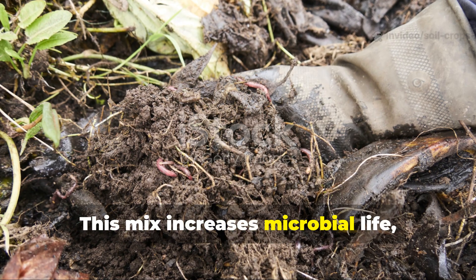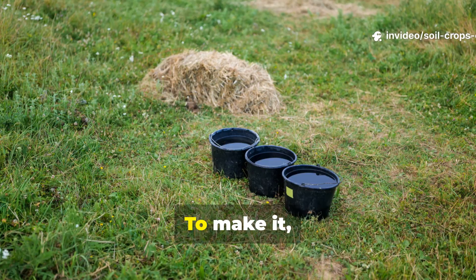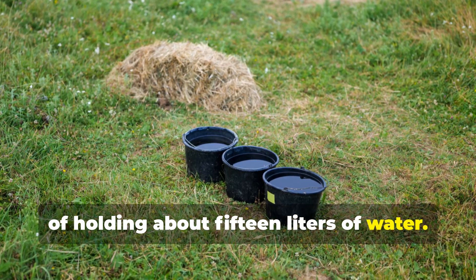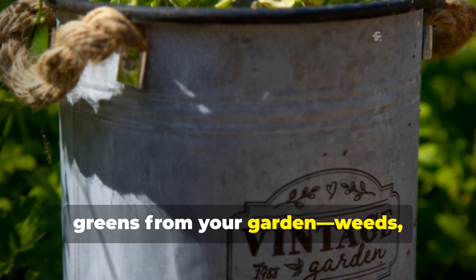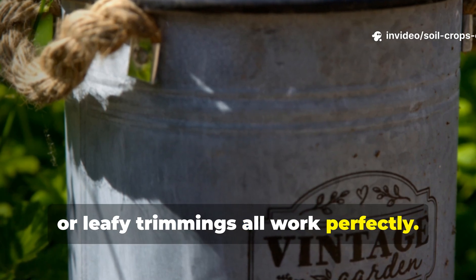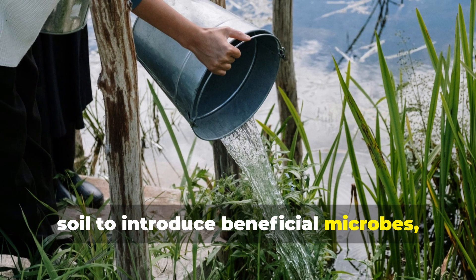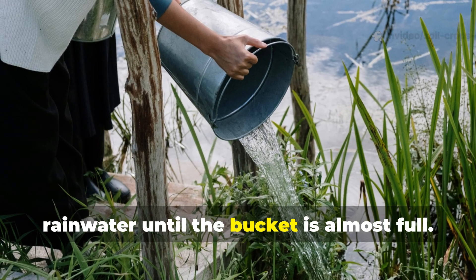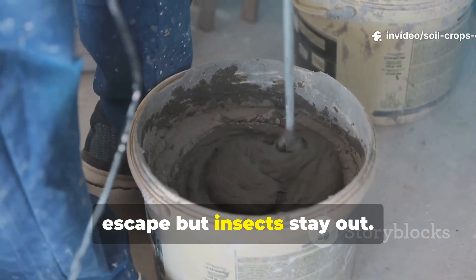This mix increases microbial life, improves soil structure, and keeps nutrients locked in for months. To make it, you'll need two containers, each capable of holding about 15 liters of water. In the first, fill half the bucket with freshly cut greens from your garden — weeds, cover crops, or leafy trimmings all work perfectly. Add a small amount of compost or garden soil to introduce beneficial microbes, then pour in non-chlorinated water or rainwater until the bucket is almost full. Stir well and cover loosely so air can escape but insects stay out.